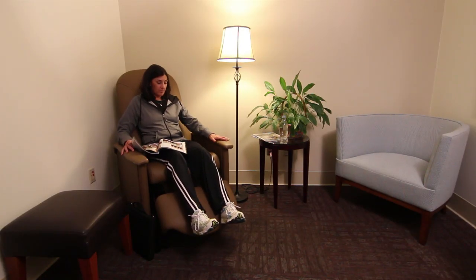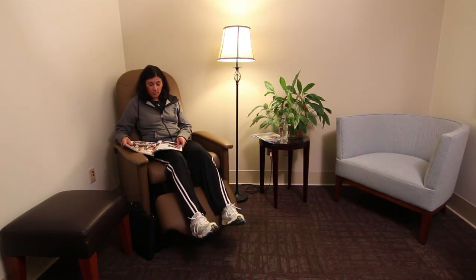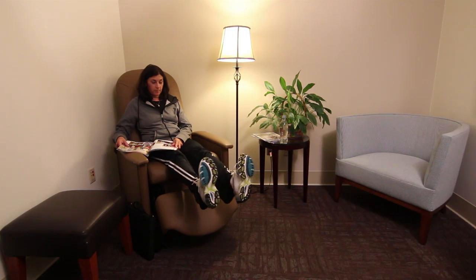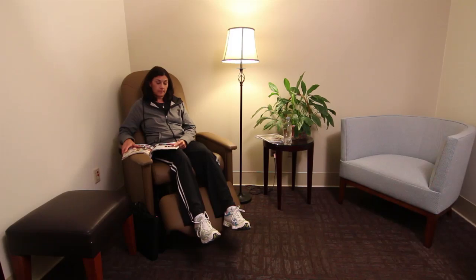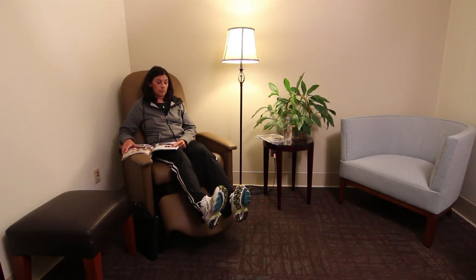While sitting in a chair or lying on your back in bed, straighten your knee and slowly move both feet up and down. While sitting in a chair or lying on your back in bed, move both feet in a circular pattern.